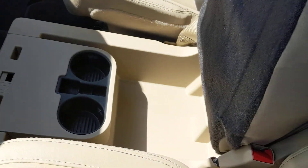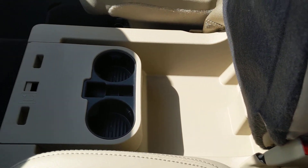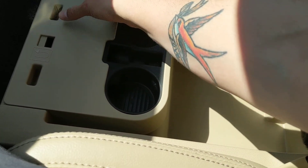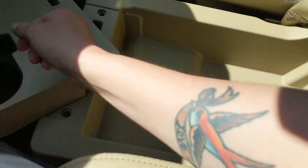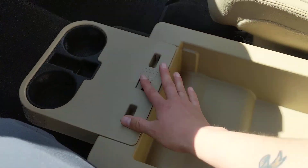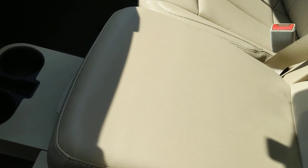Storage-wise, you have space right under here. The cup holders will pop out. And you'll have cup holders here, storage here, the base of the seat folds down. You still keep your cup holders there, and then there's the back of the seat.